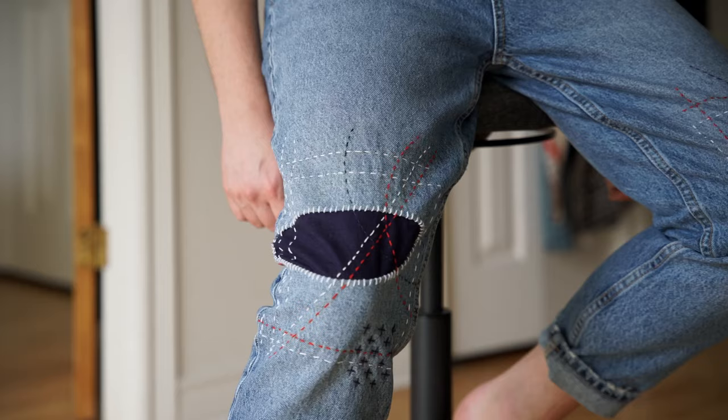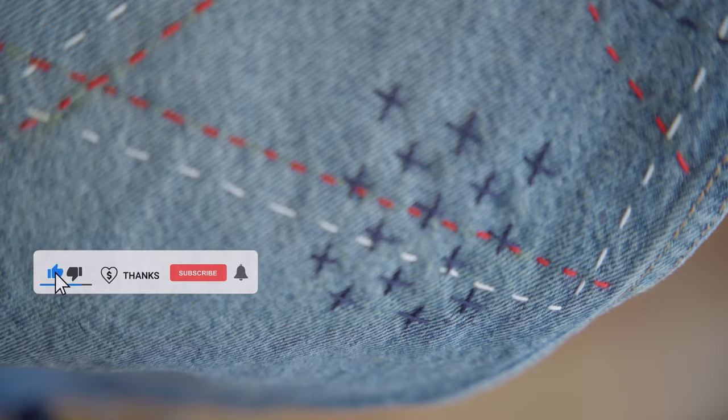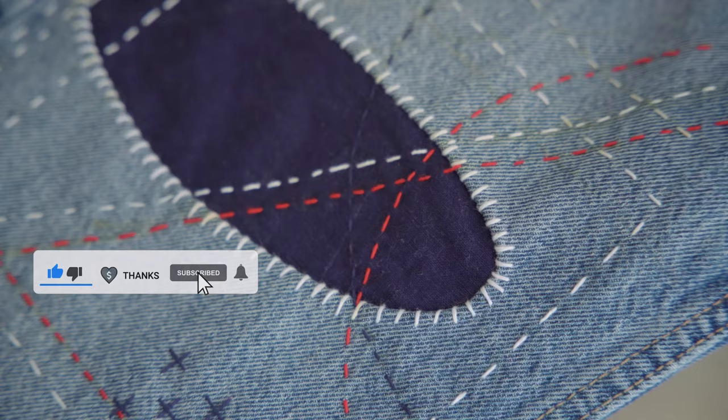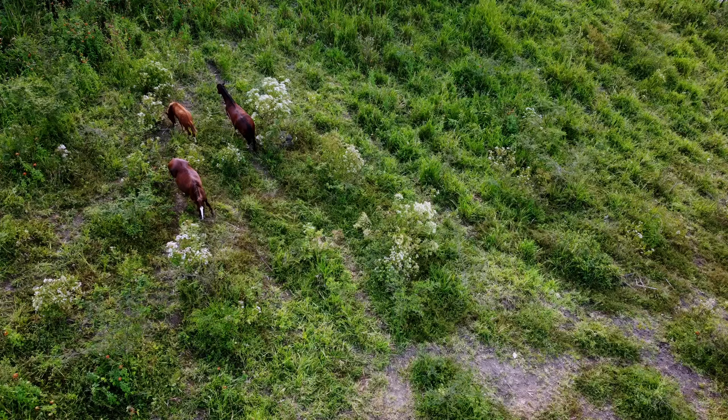There you have it — a beautifully mended pair of jeans! With whip stitches and Sashiko, you can explore endless styles in visible mending. If you found this video helpful, please leave a comment, like, subscribe, and share. Don't forget to share your own visible mending project with me on Instagram by tagging Xiaoxiao Yarn — I love to see them. Thank you for watching, happy Monday, see you soon!